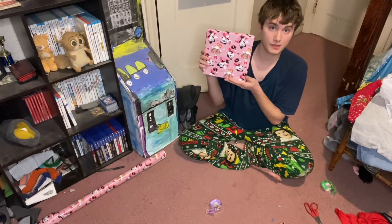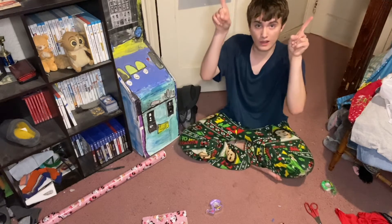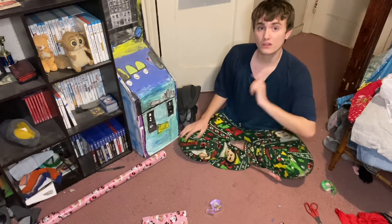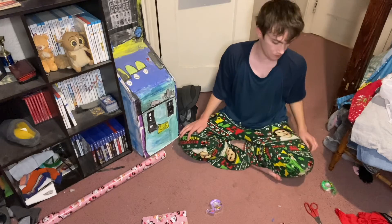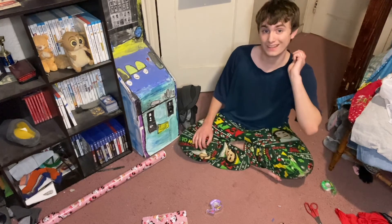Guys, what do you think of me wrapping a present? Make sure to comment, like, and subscribe to my channel. Stay tuned for my TV special review on Robin Robin coming tomorrow on my channel. I'll see you guys later, bye.